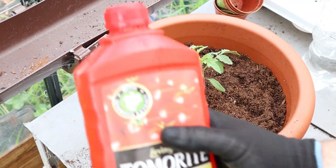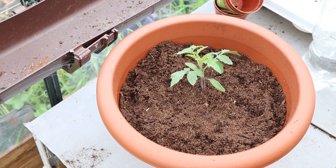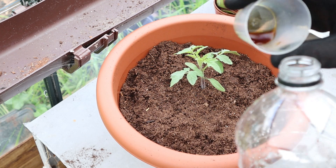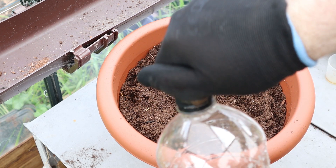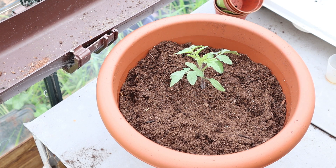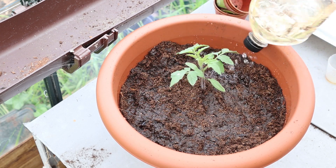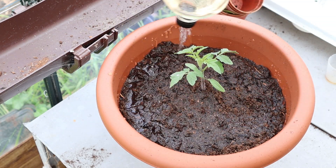Number 3 is the standard tomato food which nearly always comes in a red bottle — this particular one is Levington Tomerite. The nutrient percentages are a bit different: there's 4% nitrogen, 1.3% phosphorus, and 6.6% potassium, so it's lower nitrogen and much lower phosphorus compared to the all purpose food. This is to encourage fruit growth over leaf growth — you wouldn't want to use this on leafy vegetables for that reason. It's quite a strong concentration so it only takes 20ml per 4.5 litres at full strength, which is just 1ml per half litre at half strength.